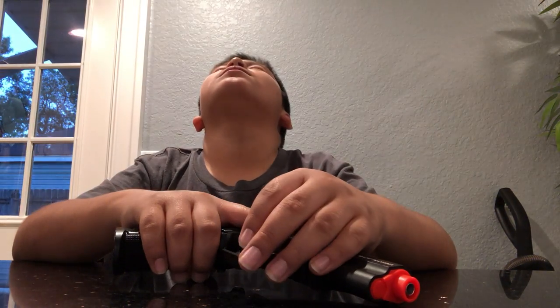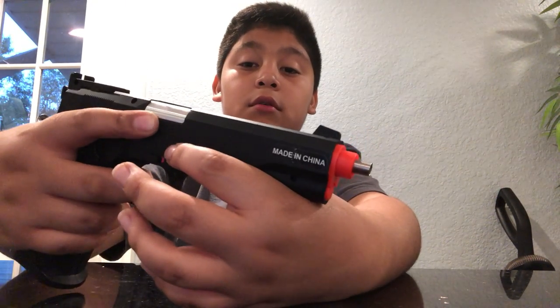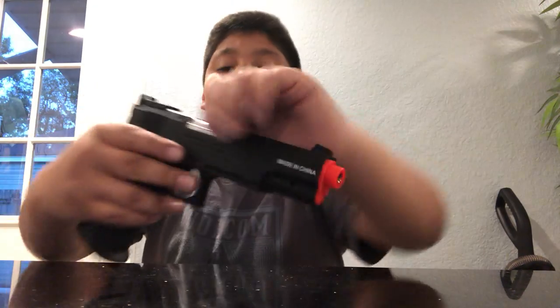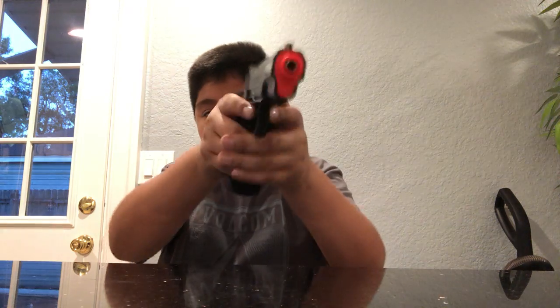It's a CO2 cartridge gun. When you shoot it, it's not a real gun. Since it's not a blowback, the barrel stays in place. On a blowback gun, the slide goes back while you shoot — that's the firing mechanism cycling the action and shooting the pellet.